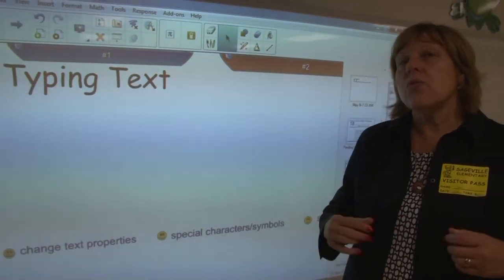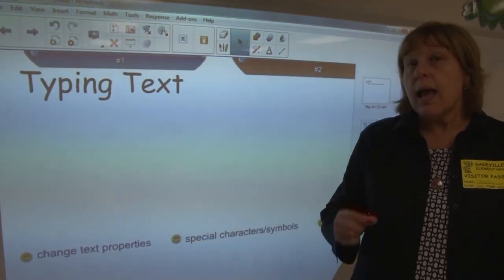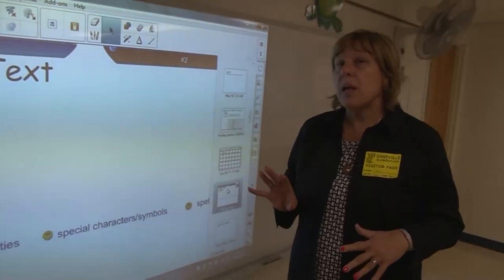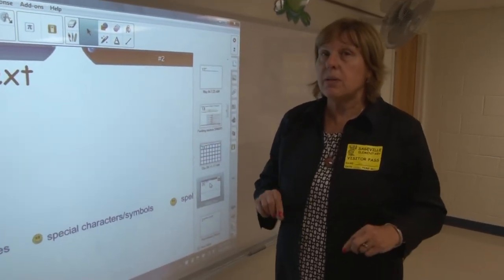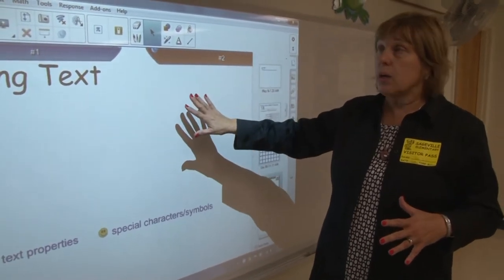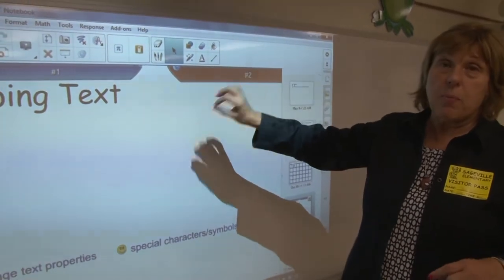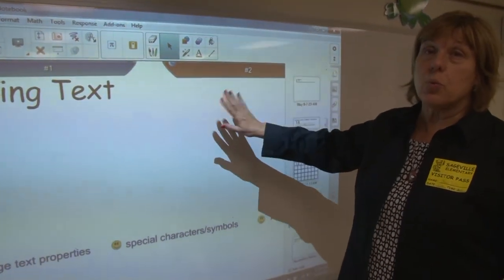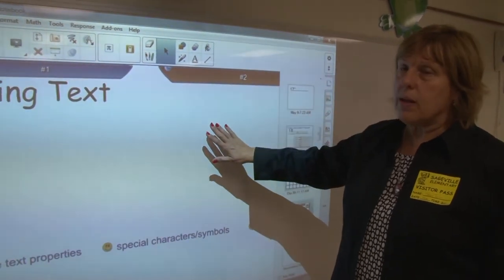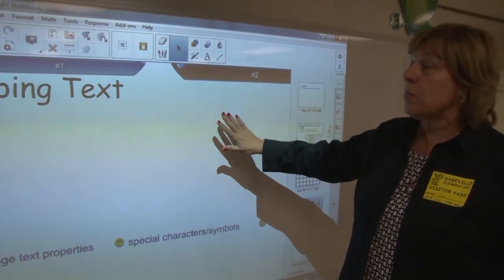Some of you may have already been working with Word, and if you like Word, you can continue. However, keep in mind that using Word means you will not be able to use the full capabilities of what this projector allows. So I'm encouraging you to switch to Notebook, which is the product that Smart puts out to use with this projector — because again, this is what made me number one.